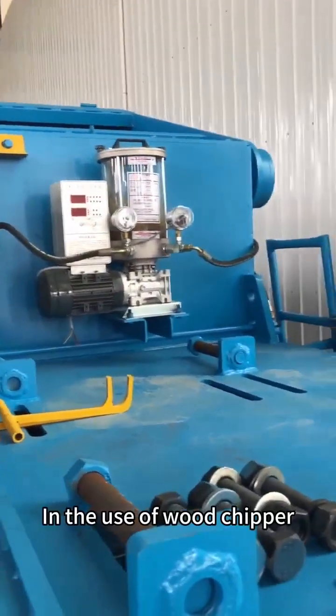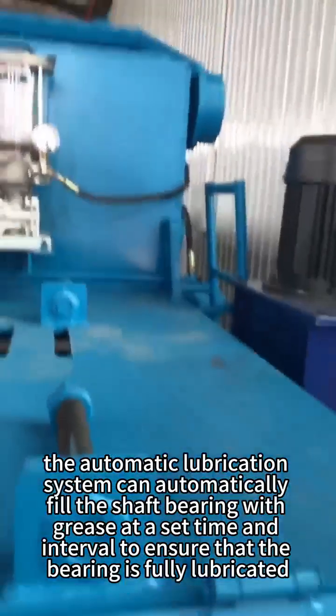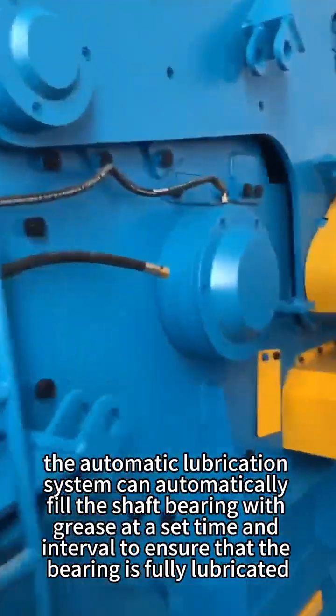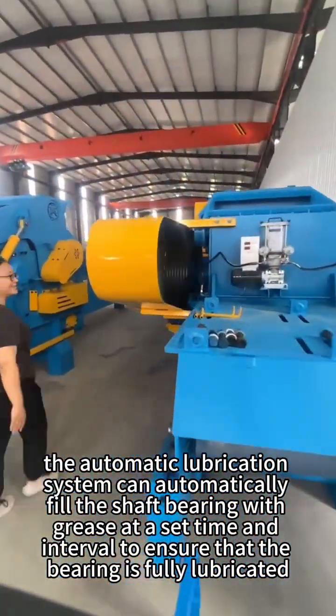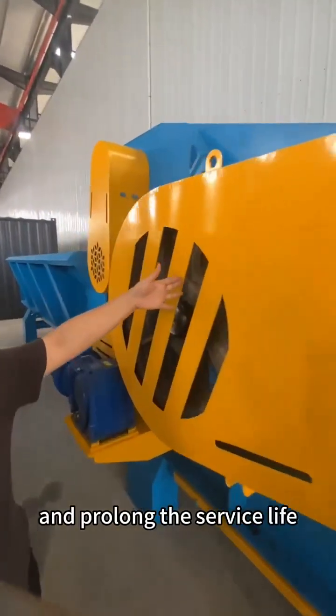In the use of the wood chipper, the automatic lubrication system can automatically fill the shaft bearing with grease at a set time and interval, to ensure that the bearing is fully lubricated, reduce friction and wear, and prolong the service life.